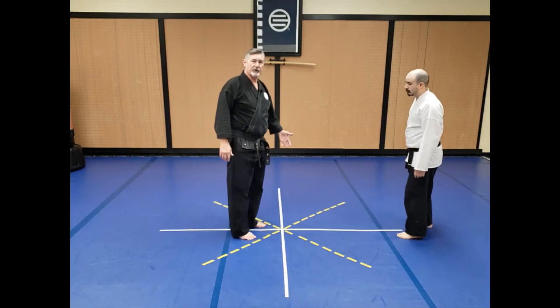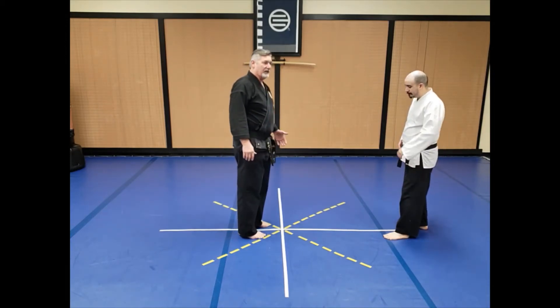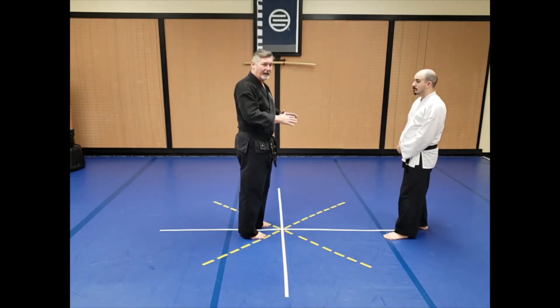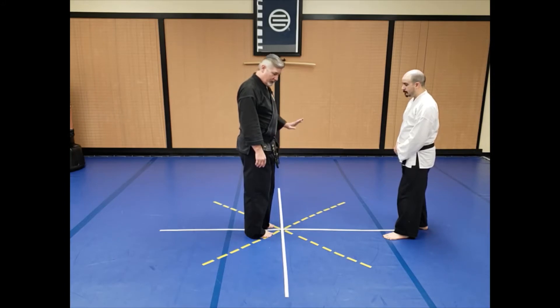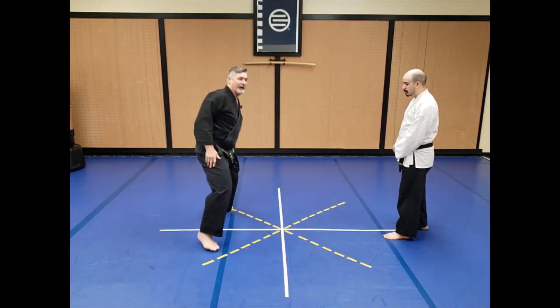Before he attacks, I want to show you the footwork to make sure you get it right. When the attack is imminent, you're going to kick both feet back equally and diagonally. If you look at the yellow broken lines here, you'll see. So as he would come in, I would hop back and spread the feet out pretty much as wide as you can.